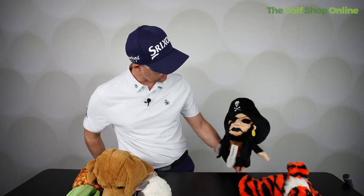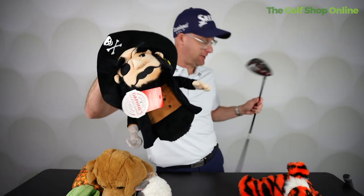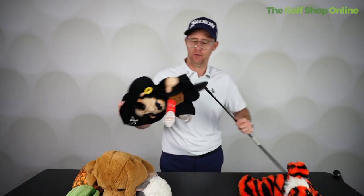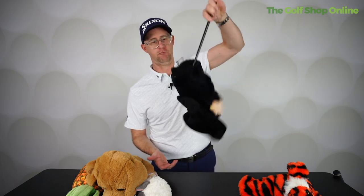You are quite smart, aren't you? He fits on the driver fine. Shall we do the three wood test? Will he fit on the three wood? Yeah, he does. Will he come off? Maybe if you're really rough with him. But yeah, there you go. What would you use and why? I was doing puppet things there.